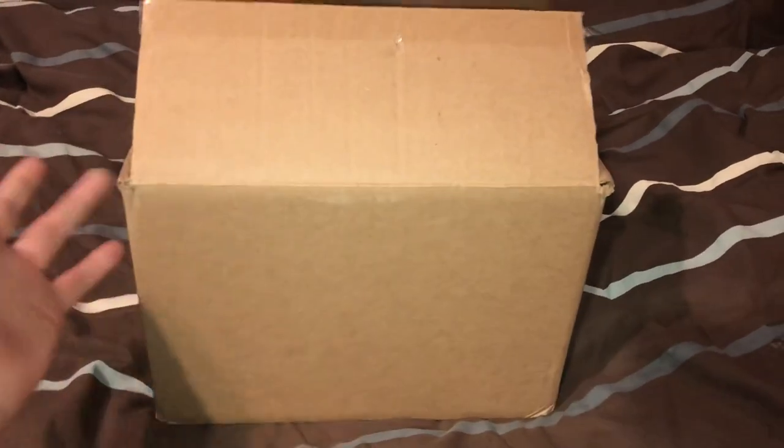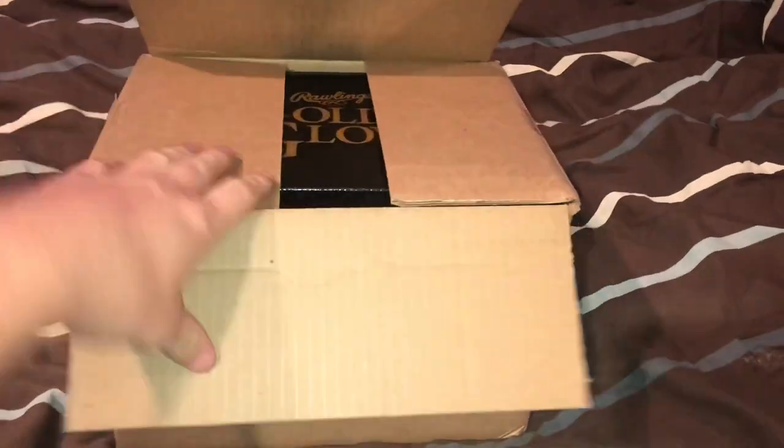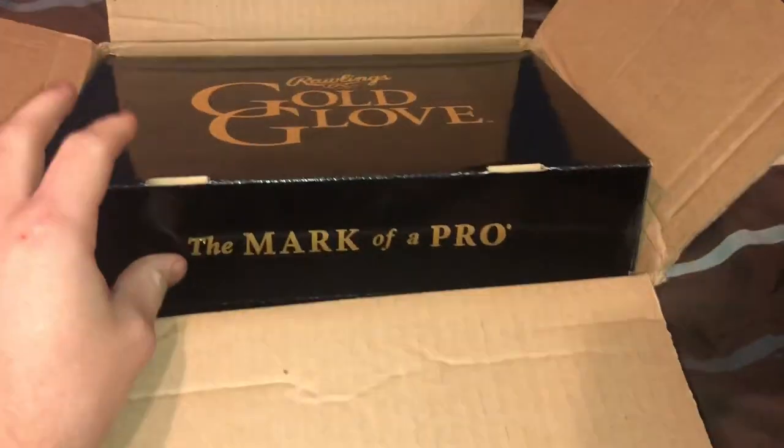I already unboxed this — I already took the tags off — but who doesn't like an unboxing? So let's get right into it. Here's the box. As you can see, it's a Rawlings Gold Glove.